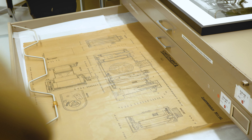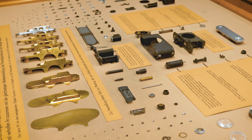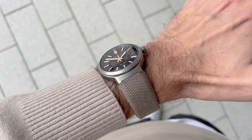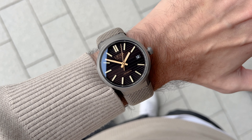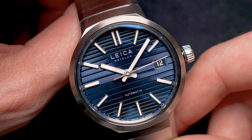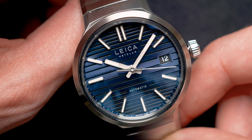Initially my personal favorite was the black and red, which is also limited to 250 pieces and made out of titanium. However, the more I got to play around with the coffee black version, the more I could appreciate its dial and color scheme — maybe also because it matched my outfit that day. The stainless steel version with the blue dial is definitely the most commercial option, and I think it will be a great watch for the masses or for the specific niche that Leica operates in.